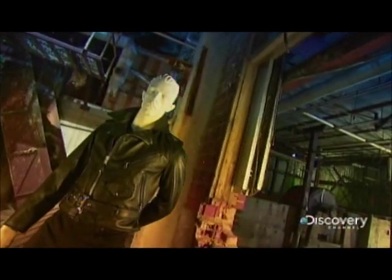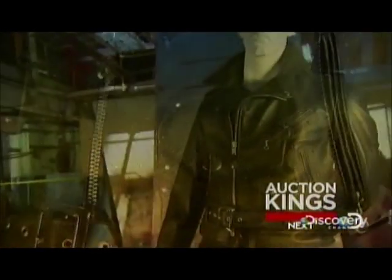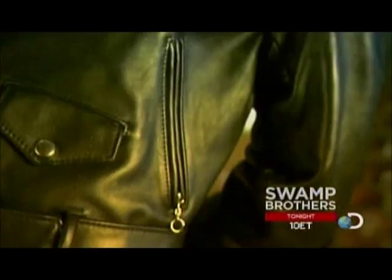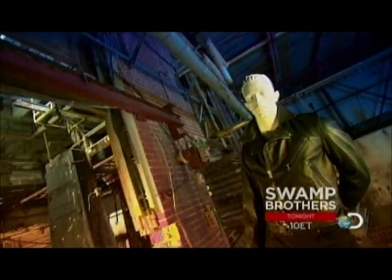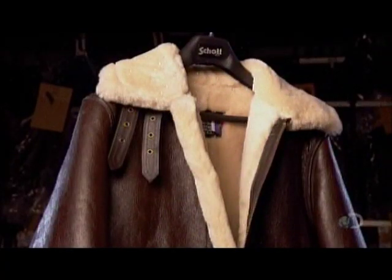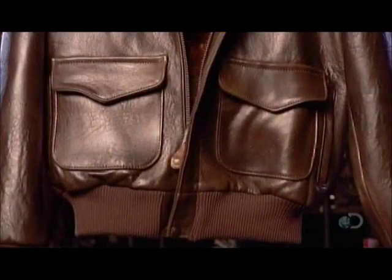First conceived in 1920s America, the motorcycle jacket is designed for the open road. Made of tough leather with an off-center zipper that creates a seal, this jacket is the ultimate windbreaker. It also protects the biker from scrapes and cuts in the event of a high-speed fall. The motorcycle jacket evolved from other wind-resistant garments like World War I aviator jackets and duster coats.